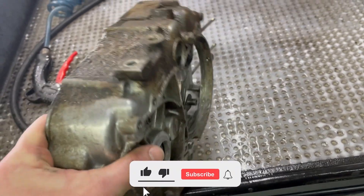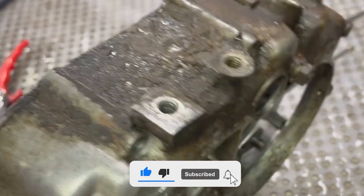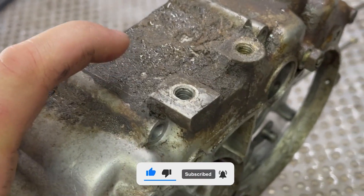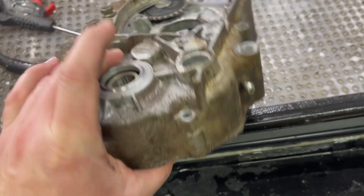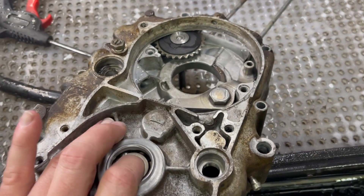This is the reality of what all of you guys are working with. This is grease and grime from many, many years of use. What we're doing is tearing this thing apart, tearing it down and rebuilding it.